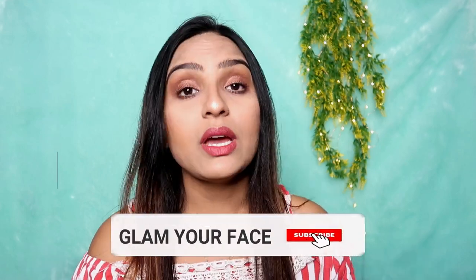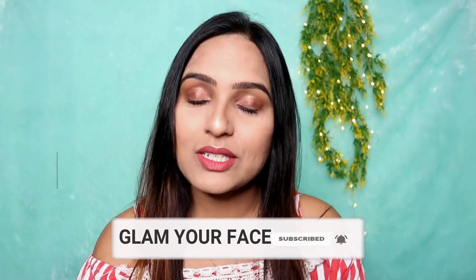Yes guys, this was the Miniso makeup towel review and demo. I hope you enjoyed this video. If you liked it, please make sure to subscribe to my channel and share this video with your friends. I'll see you in the next video — bye bye, take care and stay blessed!